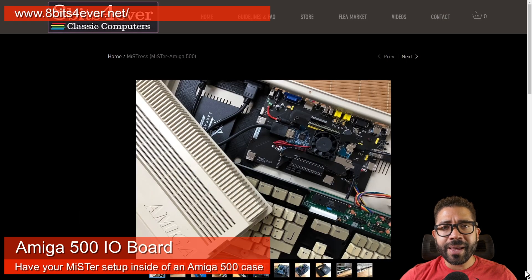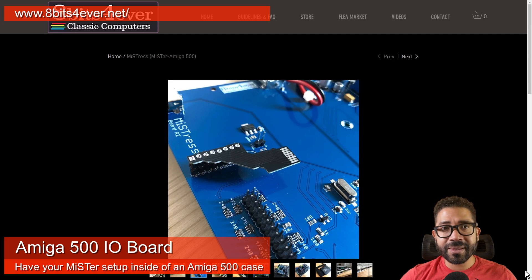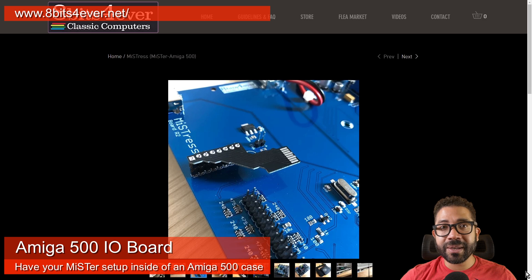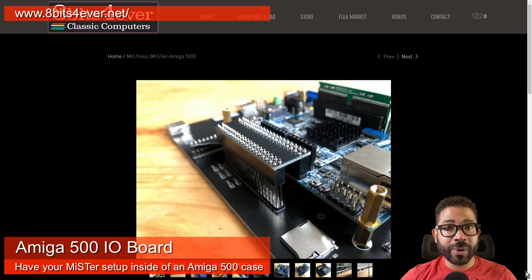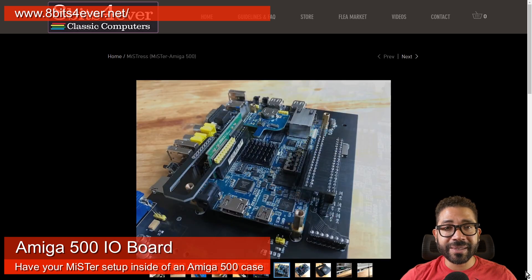8Bits Forever has a MiSTer FPGA conversion kit for Amiga 500 cases which they call Mistress. This is a custom IO board that fits inside an original Amiga 500 case so you can get that classic all-in-one retro computer look. It has all the same connections as the official analog IO board and adds a USB hub, I2S audio DAC, and a low-latency DB9 joystick port that is compatible with Amiga, CD32, and Atari controllers. The price is 95 euros or 109 US dollars.